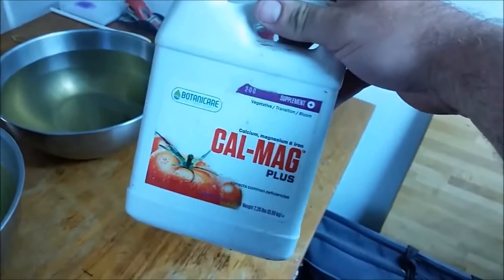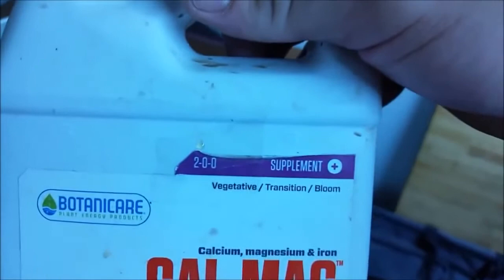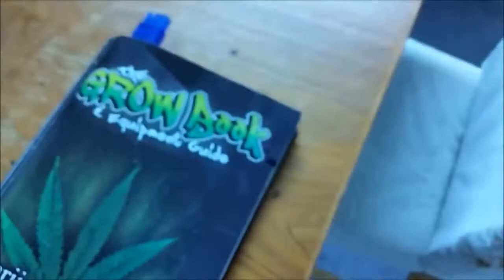It's actually got a little bit of iron in there too. I want to tell you something I learned from the grow book and equipment guide — I read a couple pages on using and mixing nutrients. The grow boss has your nutrient schedule basically broken down into profiles. Please read the book and check this section before you start using nutrients willy-nilly.